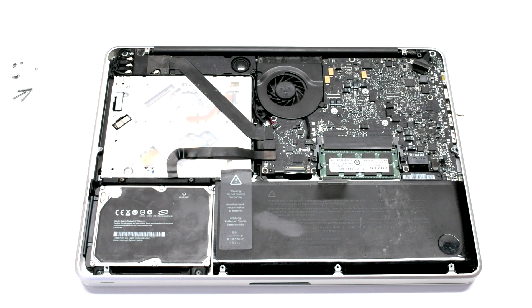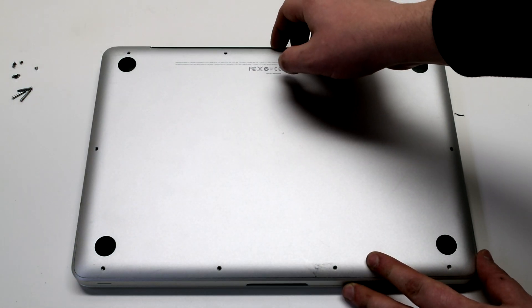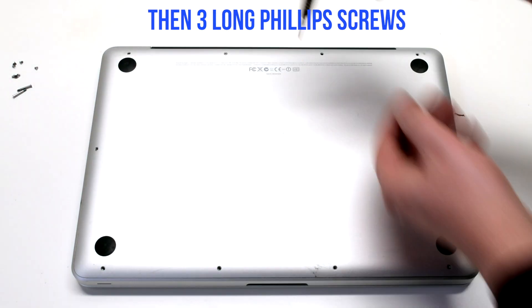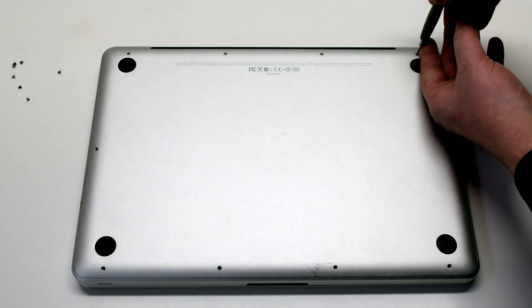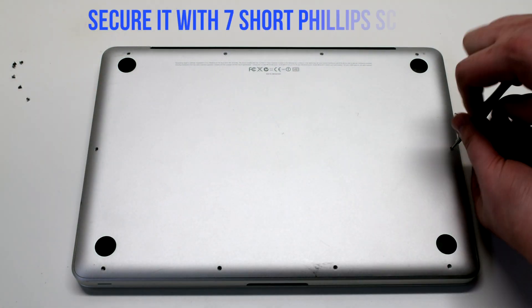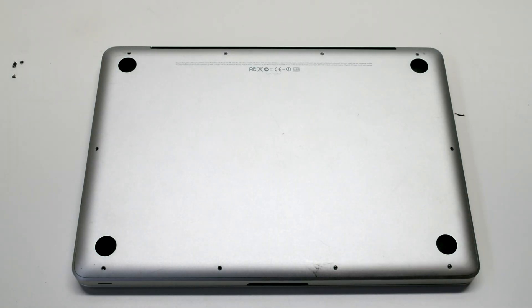Reconnect the battery and reinstall the cover. Fasten the three long Phillips head screws first, then place the seven short Phillips head screws going around the contour of the MacBook.